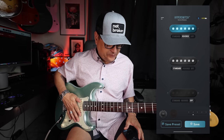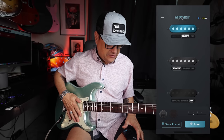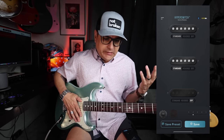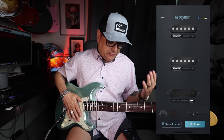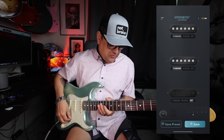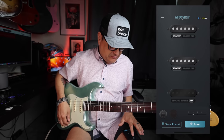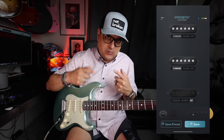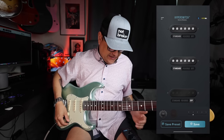So we have reverse wound. The reason this could be useful is if you have a set of pickups that is backwards from each other and you want to run them together. Instead of going in and flipping wires around, you can just hit that switch and boom — you have your phasing set up properly. We can reverse wind any of these pickups at any time.